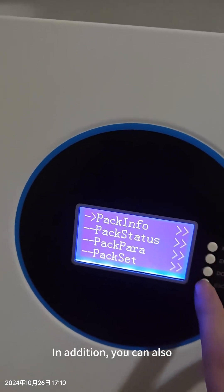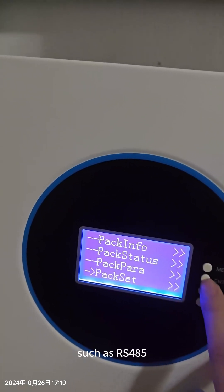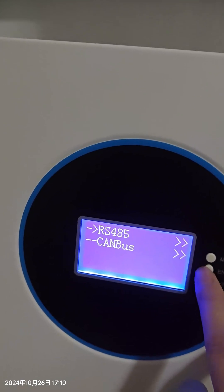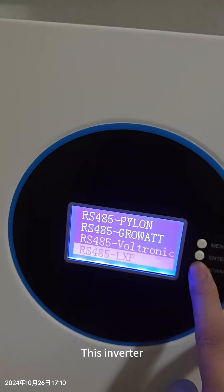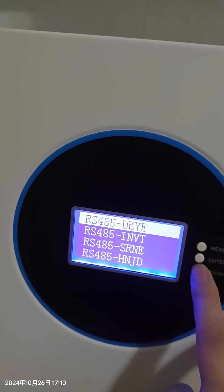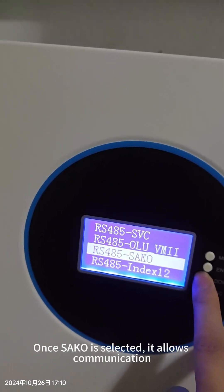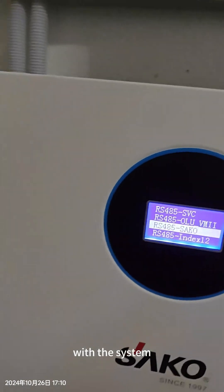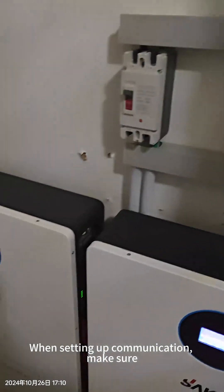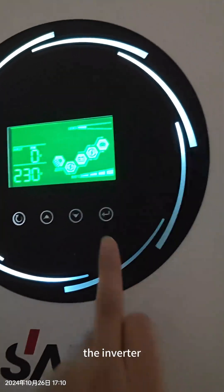Besides this, we can also select the communication protocol — RS485, and many protocols can be selected from here. This inverter uses a specific protocol, so we can select it. When you do the communication setup, you also need to select from the inverter side.